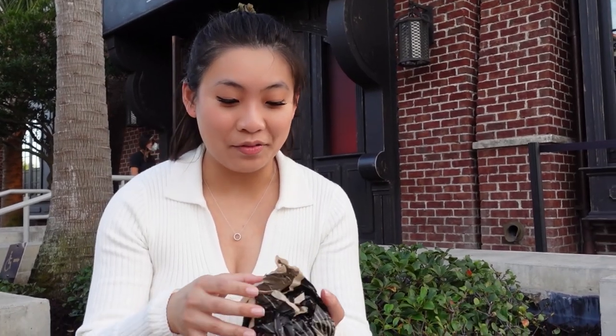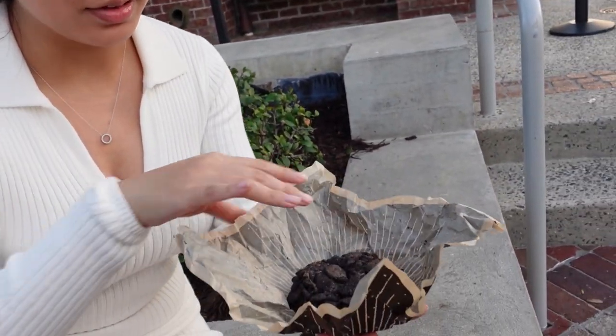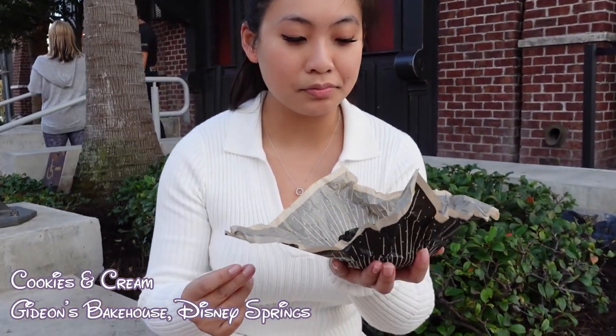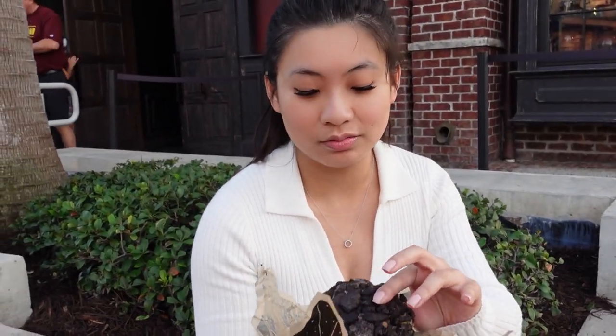We just went to Gideon's Bakehouse — so excited to try this. It looks exquisite inside with a lot of books. Apparently the owner reads a lot. Let me unwrap it for you guys. It's packaged in this nice paper wrapper. Let me try the top pieces first. This is a cookies and cream cookie. First bite — the Oreos taste really good. Legit.